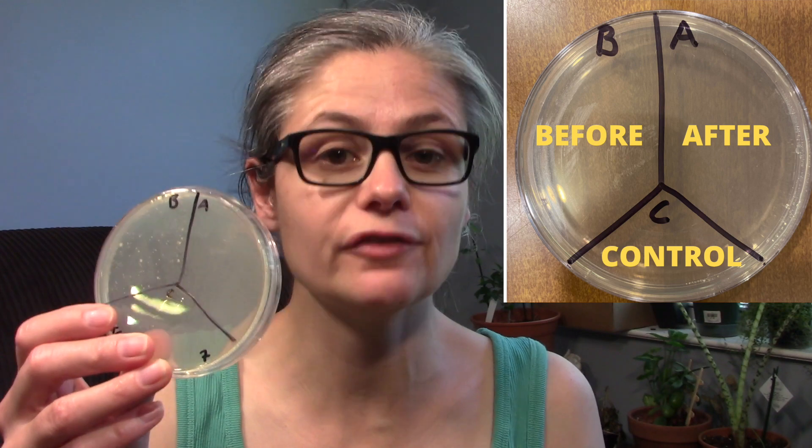Here's the deal — they just say squirt under the bowl rim, brush the bowl, then flush. I'm going to give it a 5-minute wait time, just because that seems to be pretty standard among other toilet bowl cleaners, and since I'm going to be testing it against my other cleaners, that's what I'm going to do. I'm going to squirt it around the rim, let it sit for 5 minutes, brush, flush, resample it, and put that sample on the Petri dish section A for after.